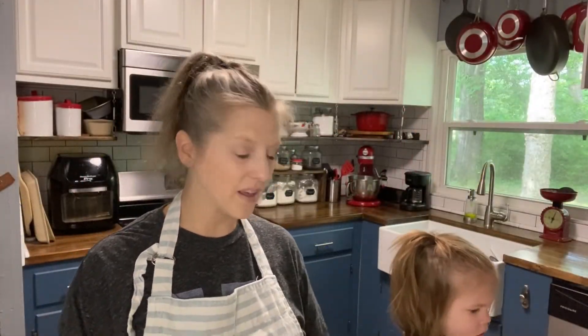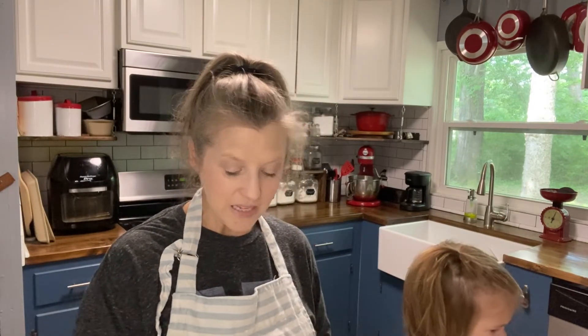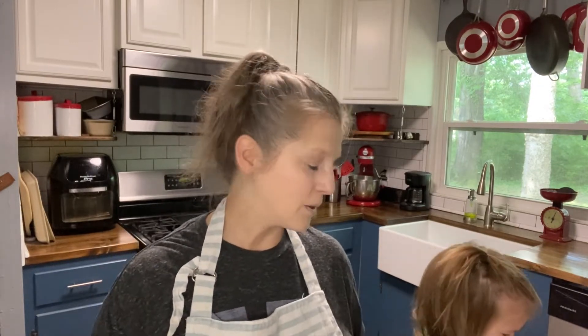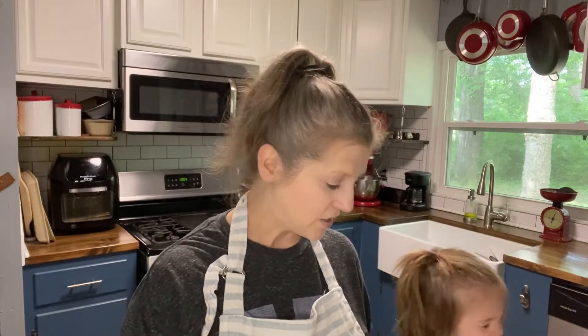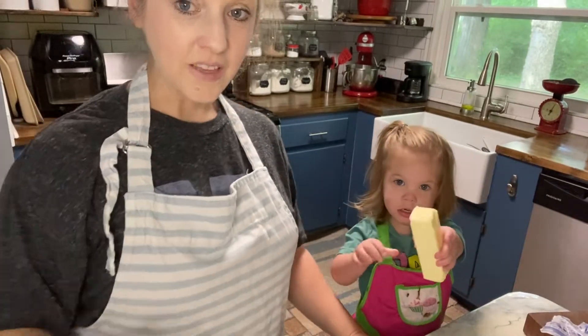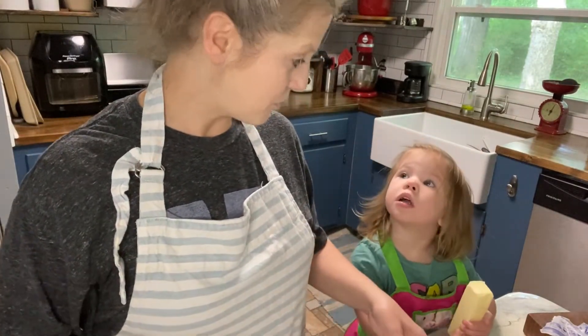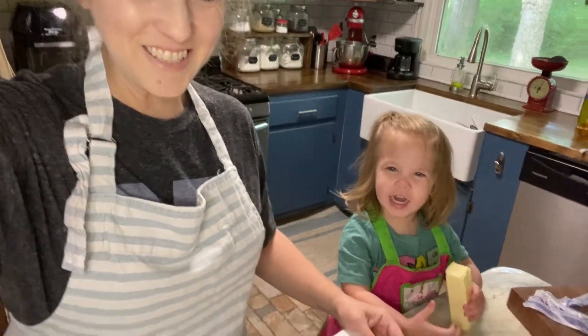Hey guys, welcome back to Sunday Potluck. I have my helper with me again today. I'm going to be making a super easy bread pudding from the first edition of the Taste and See cookbook. I have my helper so let's see how this goes — y'all pray for me. She is obsessed with the butter right now. Okay, let's start cooking.